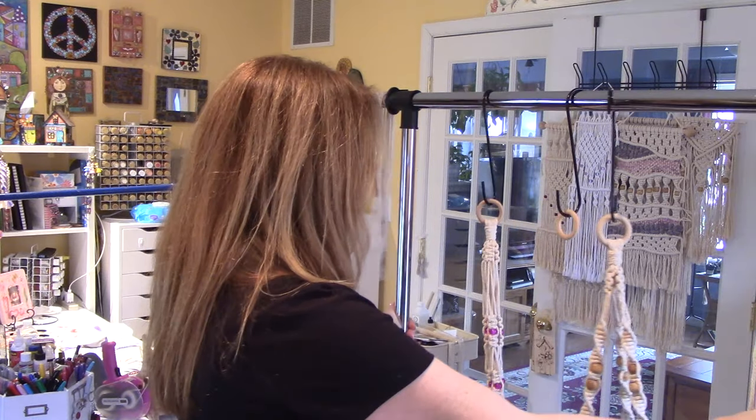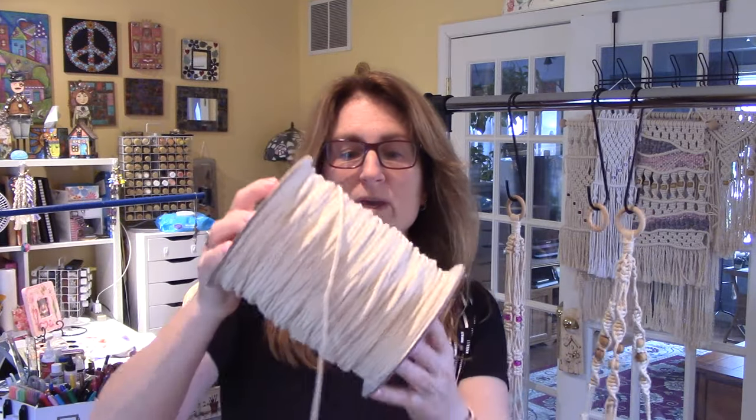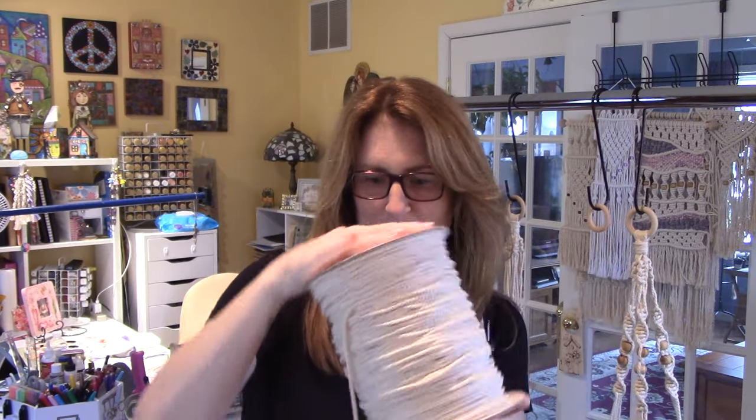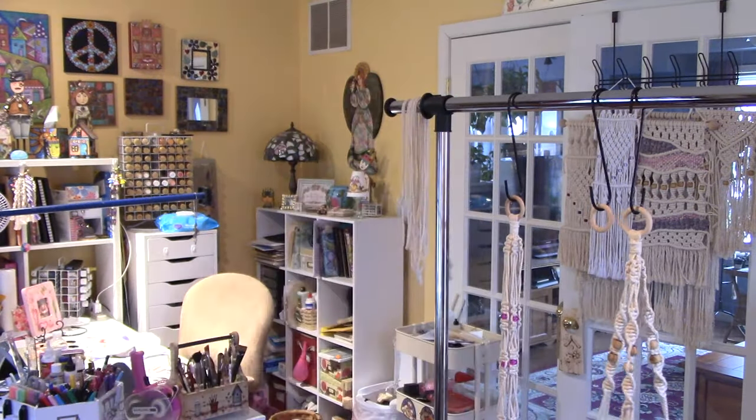I'll show you how I cut my rope. One way I used to do it was using twelve-inch kitchen floor tiles to measure. Then I found a method from a YouTuber called the Crafty Ginger. I have this big heavy spool — it would be better with a dowel so it could roll freely, but for now I'll just set it on the floor since it's heavy enough not to move.